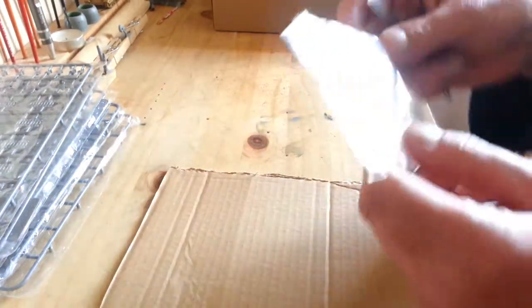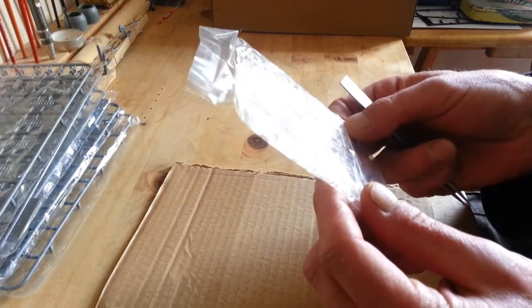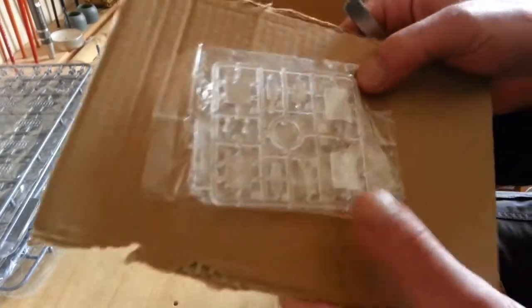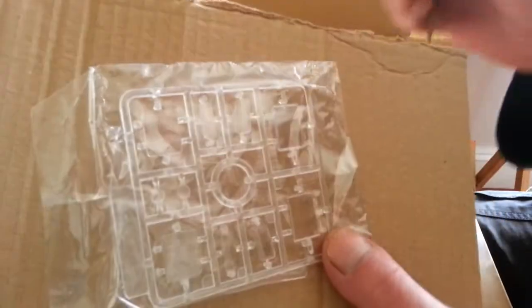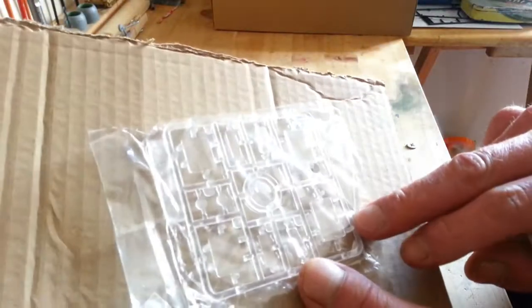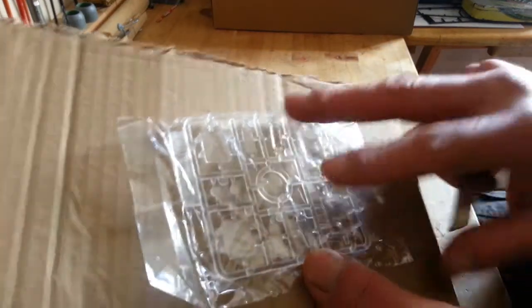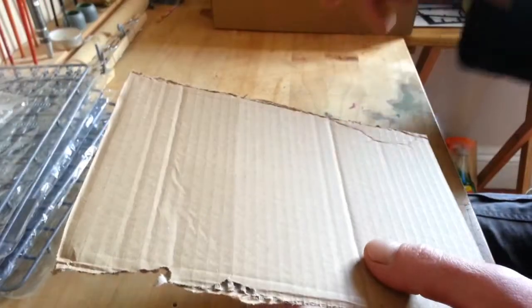That's your clear sprue for the roof, which all looks nice and clear - you can't see because of the glare but they all look nice and clear. You've got headlamps, side windows, rear windows, screens, and a split screen.